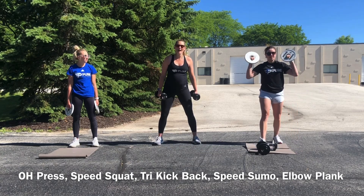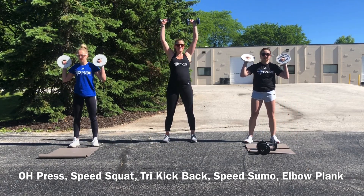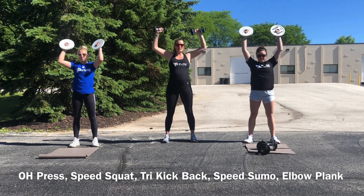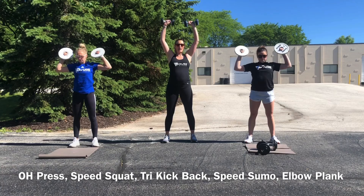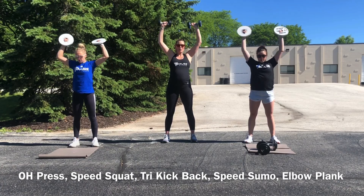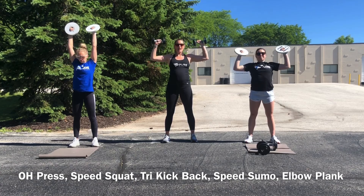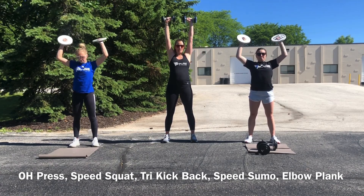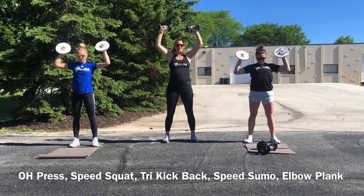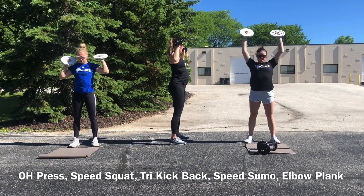Palms forward — if you only have one weight you can do that, but we've got two. So 20 presses here. Working to that 90 degrees at your elbows just about every time you bring it down, right around your ear height — that's where you want to bring those hands down every time. Pressing nice and high. Do not clank those weights together above your head. Control at the top. Core is nice and tight again — not letting that low back arch.